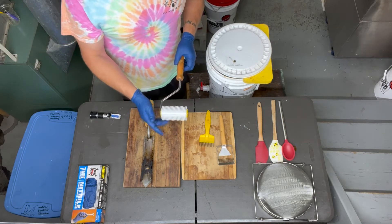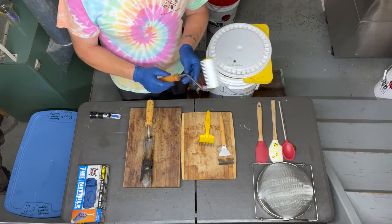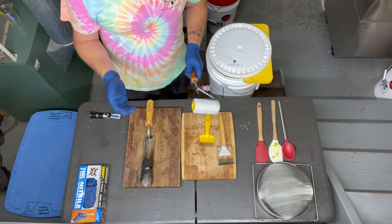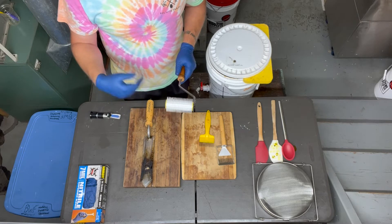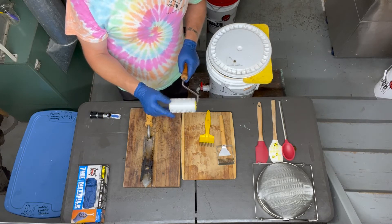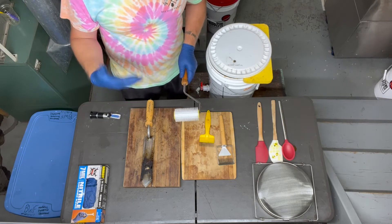Another style is the roller or puncture style. This uses a bunch of spines on a roller and you roll it back and forth across a frame to puncture the cappings. What I've found is that it really macerates a lot of the wax, which makes more work for the bees. It also leaves a lot of wax debris on the frame, meaning a ton of wax comes through as you're straining honey out of the extractor.